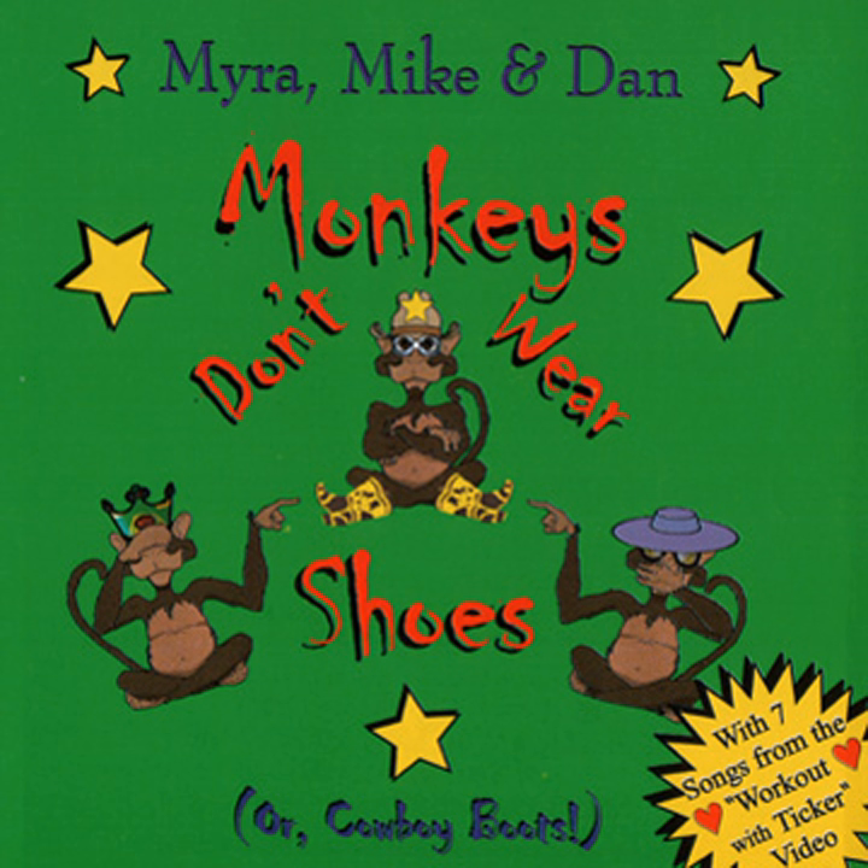Now get down on your knees and pretend to be a cat. Sit up on your heels and start to claw the mat. Now stretch, stretch, stretch, feel that stretch.